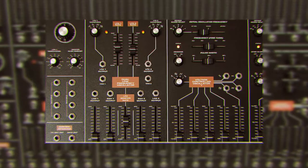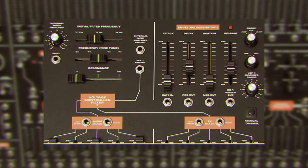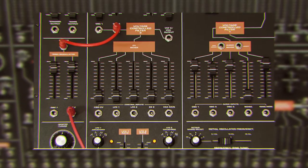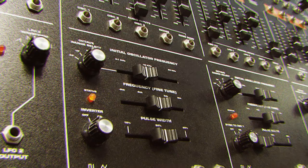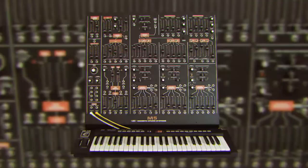The M5 has 3 analog oscillators, standard LFO, and a fat analog filter. The layout and the size make it easier to work with, and the girth is well worth every penny. There's no MIDI, but you've got CV. With the M5, we be big pimpin'.